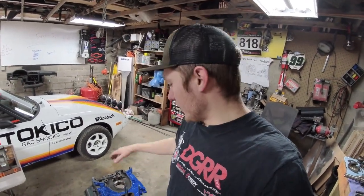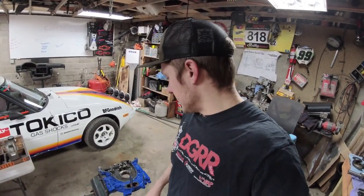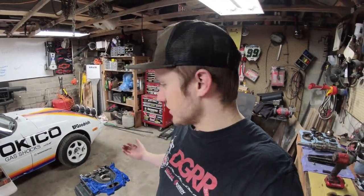Welcome to this rotary engine build video where we're going to go through the entire process of stacking a rotary engine. Our test example today is a 13B REW. There are some nuances and differences between the series, but this will teach you all the tips and tricks. There are a lot of different ways that people build engines — my way is my way, somebody else might do it their way.